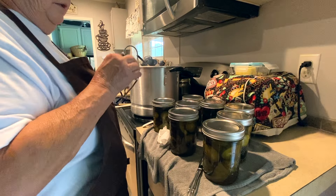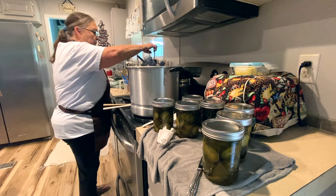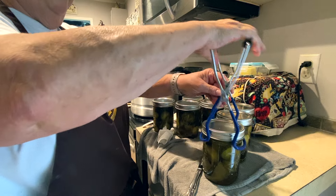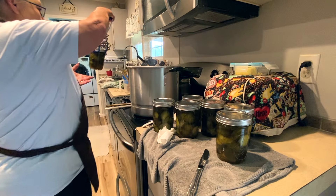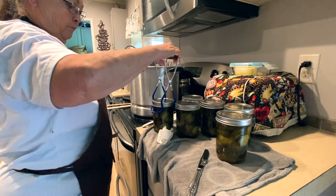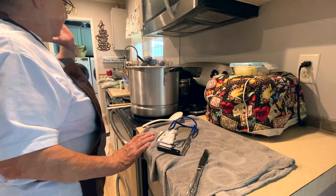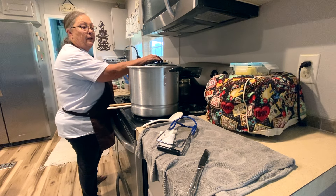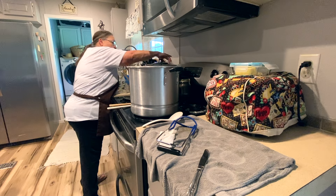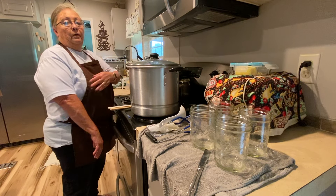Make sure the water goes at least one inch over the top of your jars. My canner will hold eight pints. Put the lid on and process for 10 minutes at a boil — bring it up to a boil and start your timer.